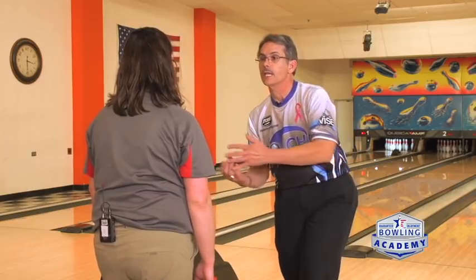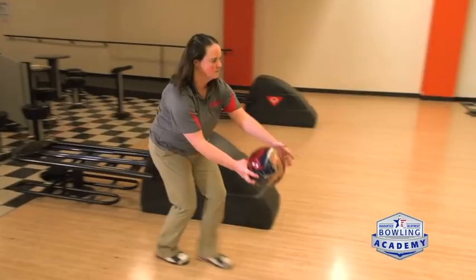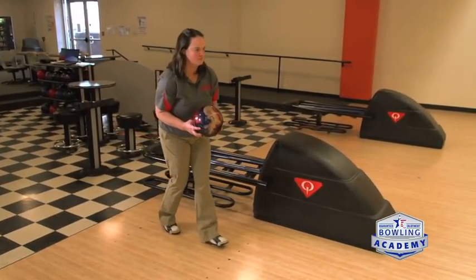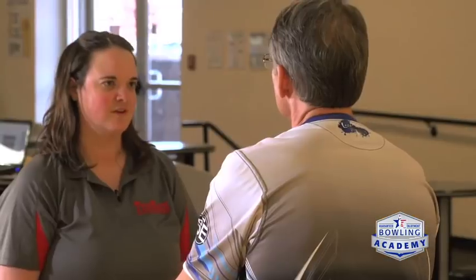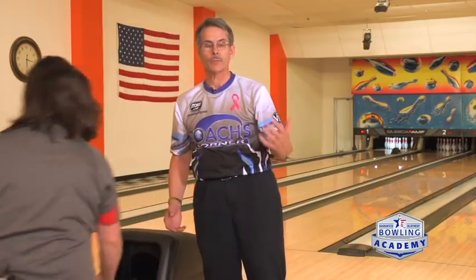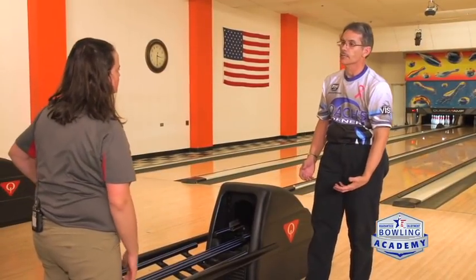The other thing that's going on is the tendency to push the ball out to the right. It's a real common thing to try to push the ball out toward your target. But if we align our shoulders and our hips properly and line them up to the target line we're trying to go to, then all you have to do is feel like you get that push away going right in front of your shoulder, then walk around the ball with a crossover step and everything will take care of itself.